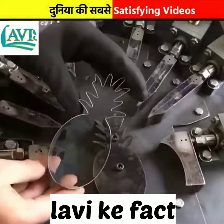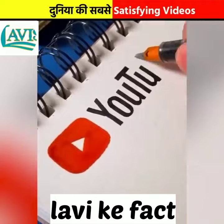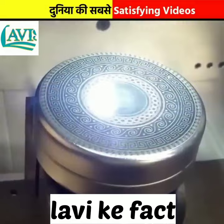Now let me tell you about this. How can it be? It's like a printing machine. This laser is very satisfying.